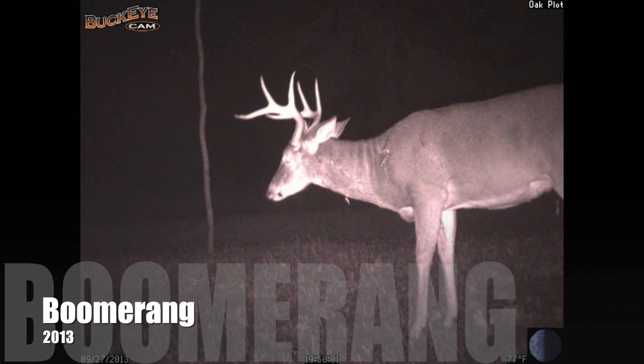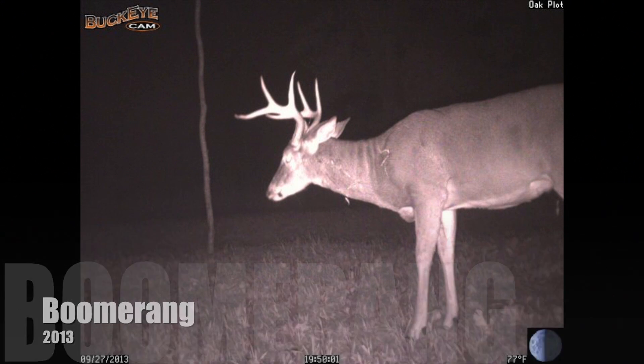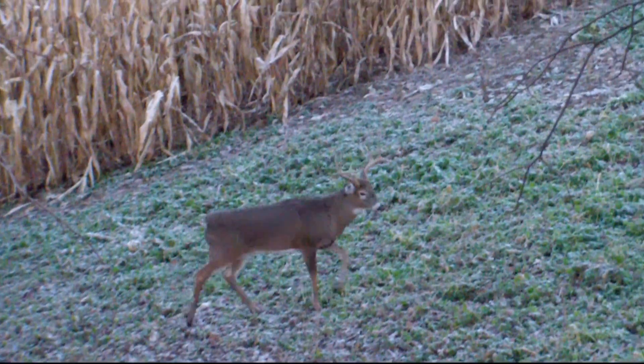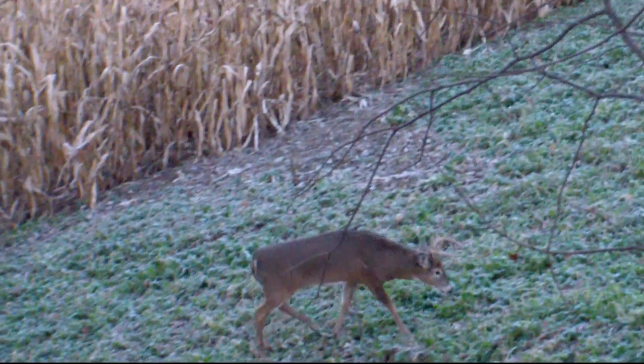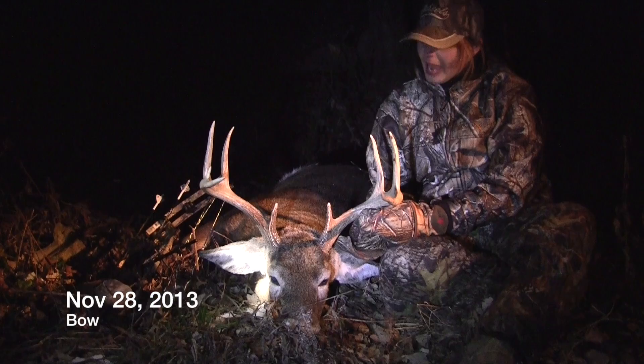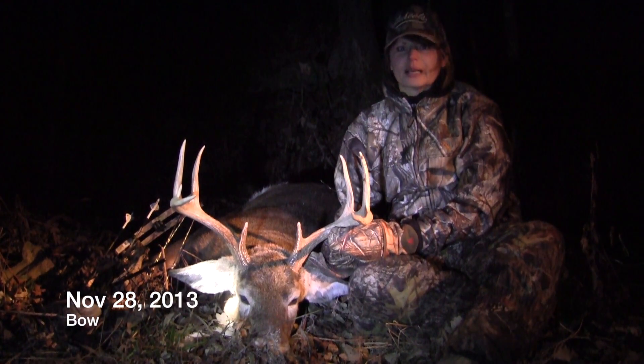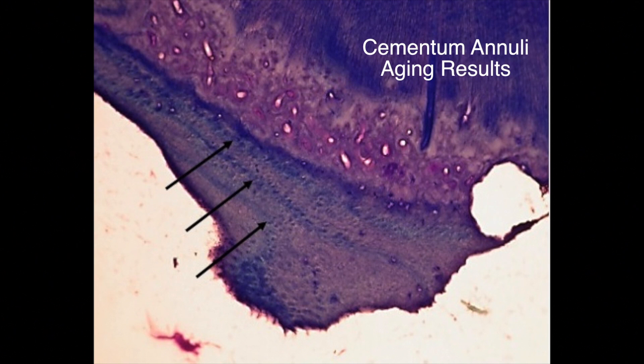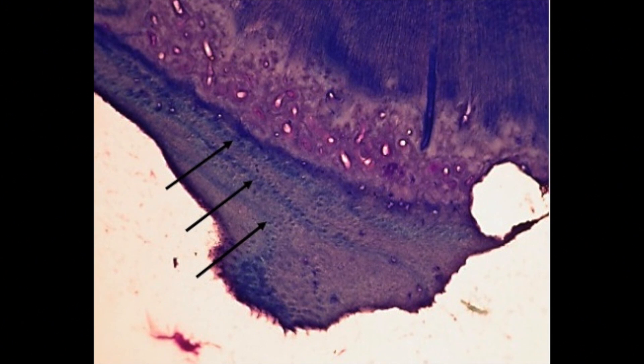Now that you have a better grasp, I'd like you to give it a try on some deer that we've harvested this year. This buck we call Boomerang — Gayla harvested him with her bow in late November. After removing the jawbone, what do you see as the deer's age? The results came back and Boomerang was three and a half years old.